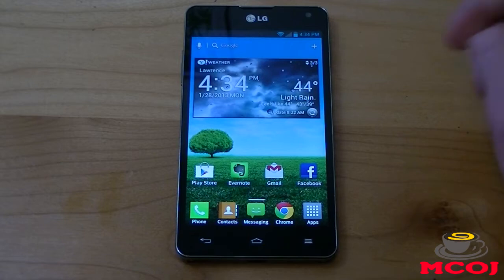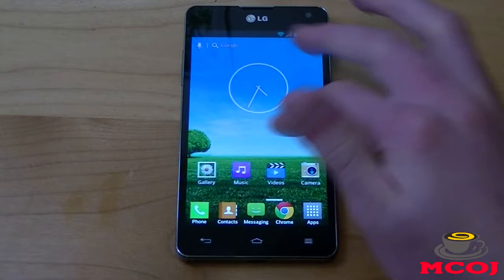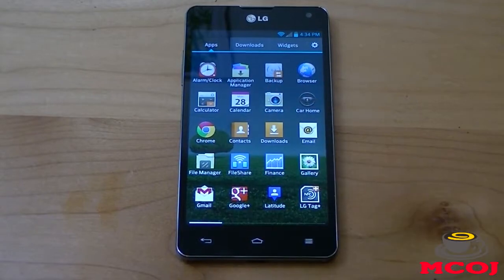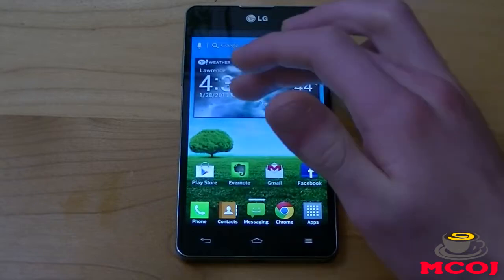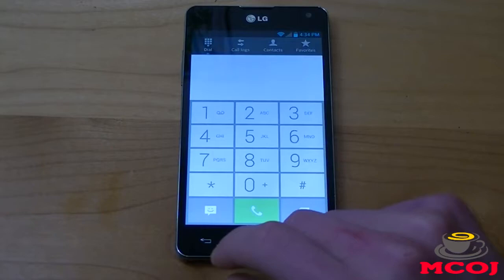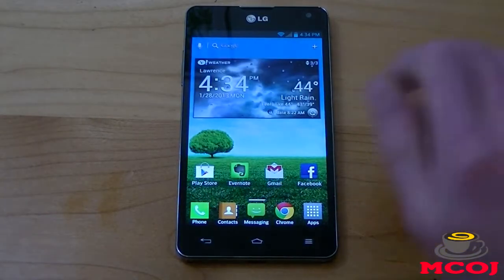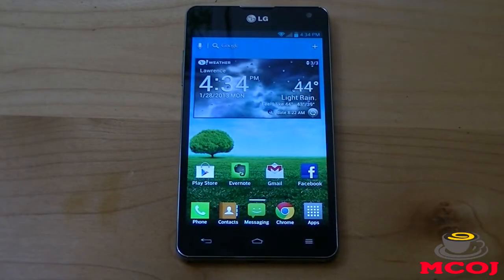The device also has LG's Optimus 3.0 user interface layered over it, as you can see when we're swiping through our home screens and our application drawer. Personally, I really like LG's Optimus 3.0 user interface — it's got a ton of customization options. One thing I'm not so keen on is the cartoony look and feel. It looks a lot like Samsung's TouchWiz user interface, which is very cartoony as well. It just looks a little bit more childish than the stock version of Jelly Bean. We're going to change that and show you guys how to in this video.